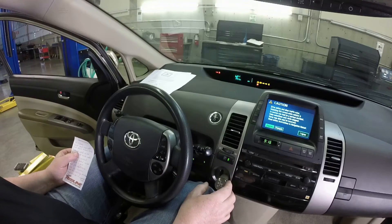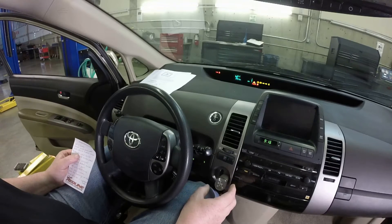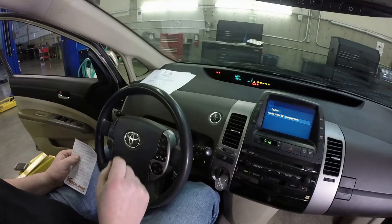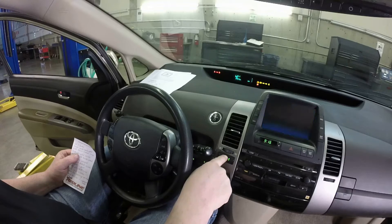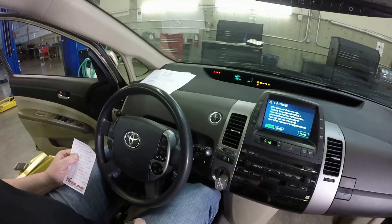Shift it into neutral — you can see up on the dash where it says neutral. Then hit the gas pedal twice. Then put it in park, and hit the gas pedal twice again.